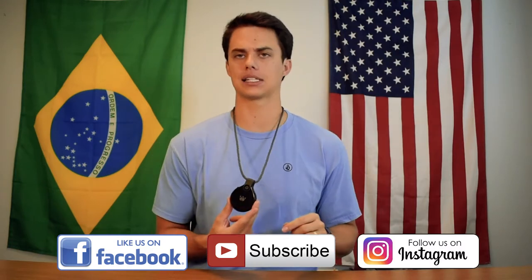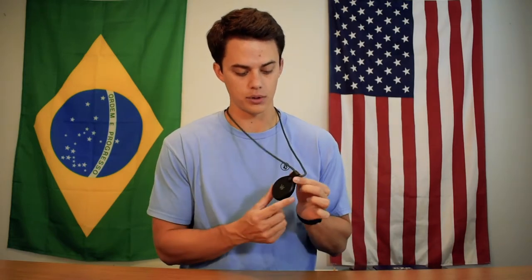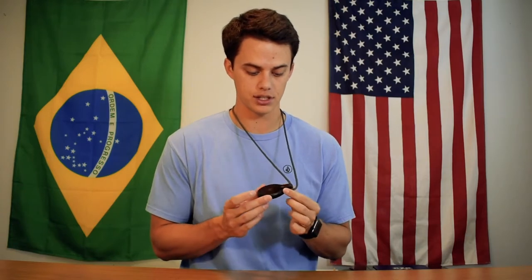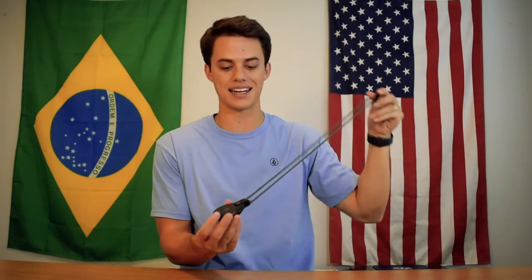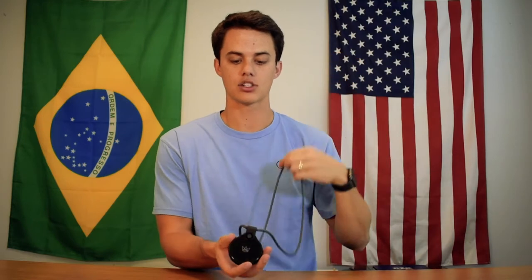Ubiquiti actually makes internet router products for large-scale businesses, so it was a bit of a shocker when they came out with an action camera. My first impressions when I first got it was that it was very sturdily built, and you'll notice that I'm wearing it as a necklace. It's called Front Row, as if you're in the front row of a rock concert.